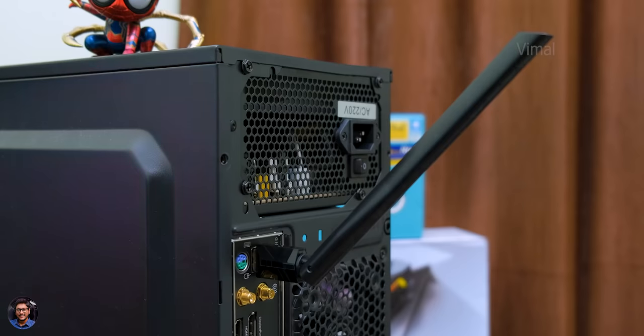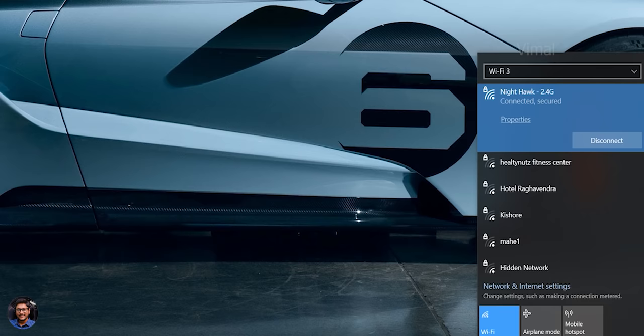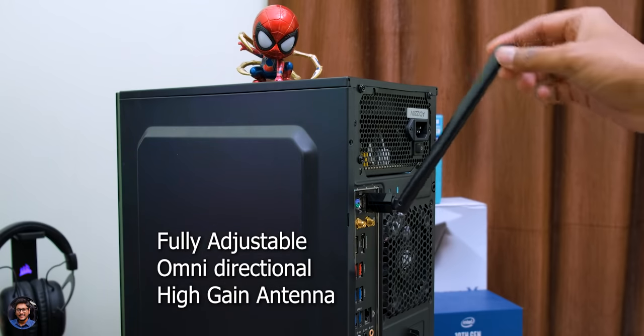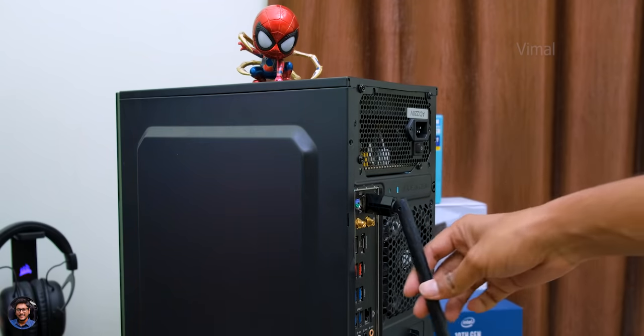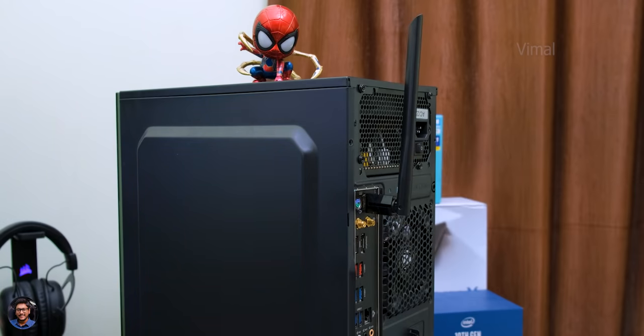As mentioned, this is a dual band adapter and as you can see it supports both 2.4GHz and 5GHz bands. The antenna is also adjustable — you can rotate it up to 180 degrees side to side and fold it up to 90 degrees in two steps. Based on your environment, you can easily adjust the antenna to improve Wi-Fi reception and signal strength.